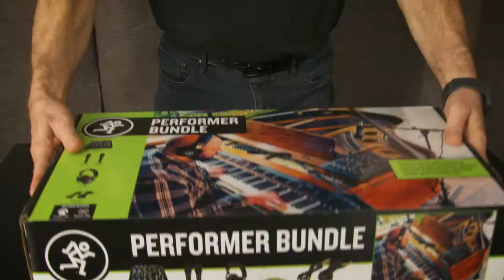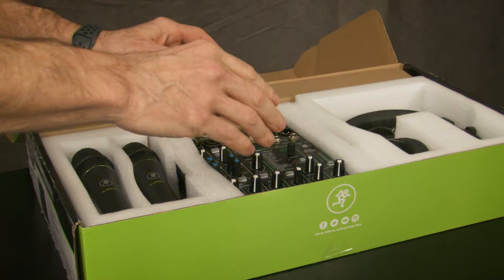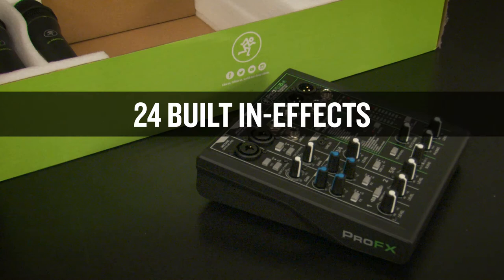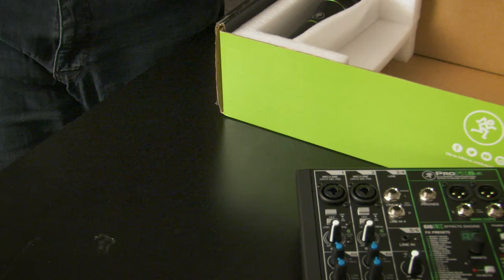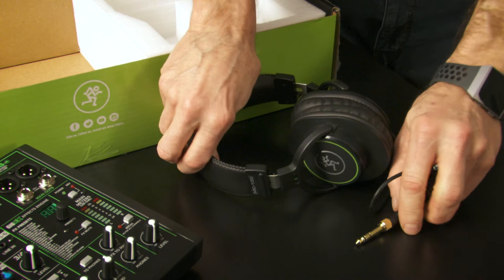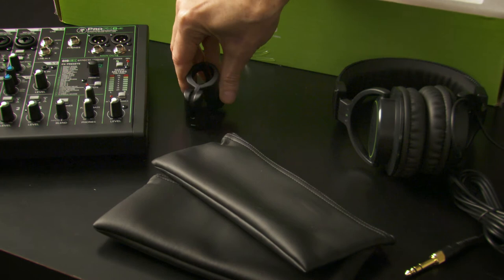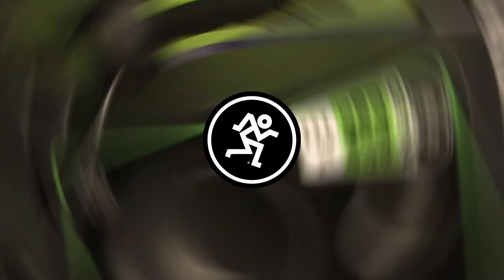In this video, I'm going to show you how to get everything hooked up. The Performer Bundle comes with everything you see here: the Pro FX6v3 mixer featuring ultra-low noise Onyx mic preamps, 24 built-in effects and USB recording and playback. Two EM89D dynamic microphones, good for vocals, instruments and more. A pair of MC100 professional headphones to dial in your sound just right. Plus two zippered pouches, two mic clips and all the cables you'll need.